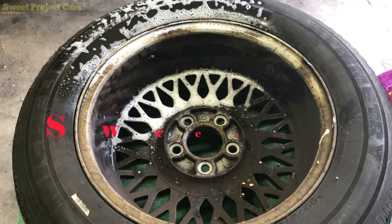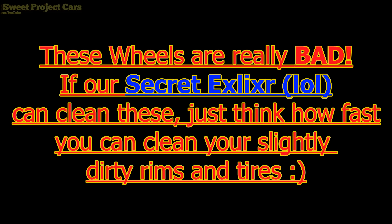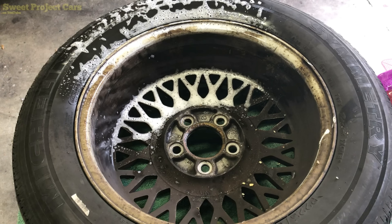Hey guys and gals, we project cars here with cool, trick, affordable, and simple ways for the do-it-yourselfer. Today we are talking about our secret concoction that our R&D department came up with — research and development. We don't actually have that, but this has been a secret of ours and we want to share it with you.